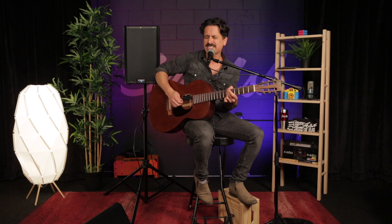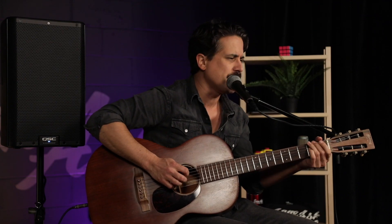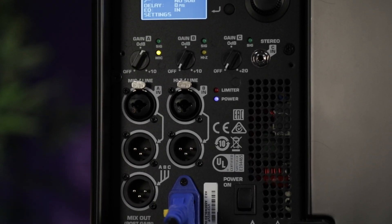I'm playing the 8-inch speaker, but there's also a 10 and a 12, and I'm getting plenty of low end from the 8 as well. The three inputs on the back of these speakers have plenty of gain, and input number two is a dedicated high-Z as well.